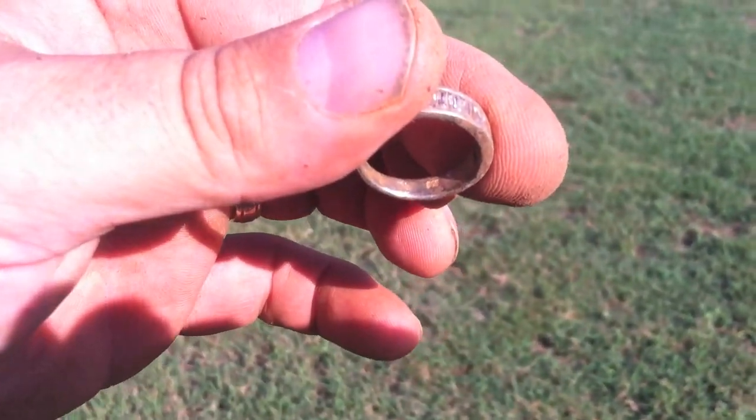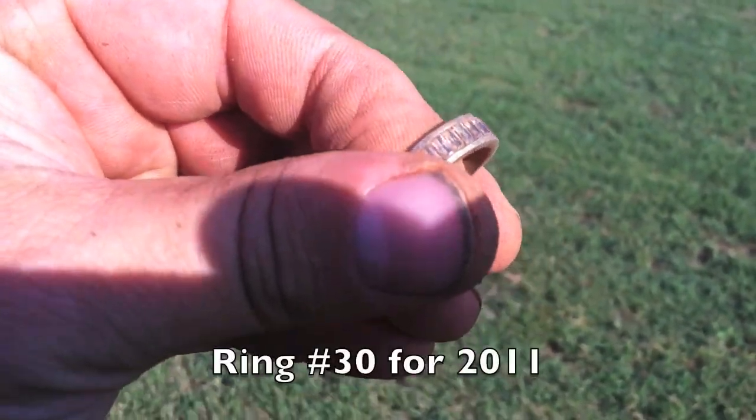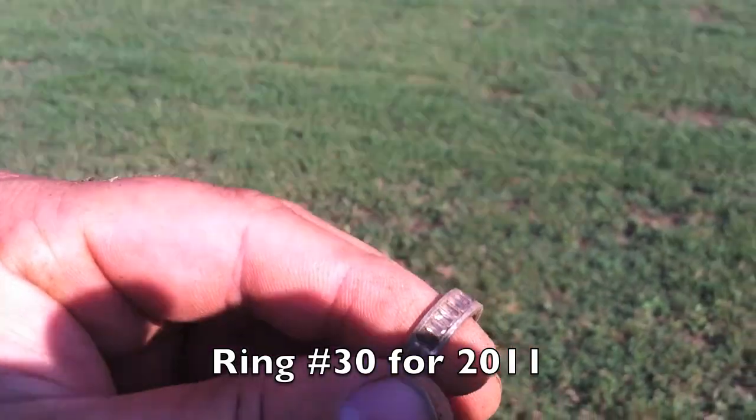Okay, one second. Yep, it is marked 925. Cool! Yay. This is my ring park.